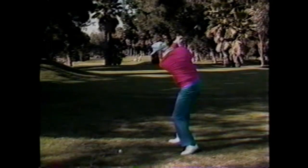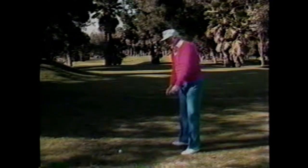Let me show you the difference: this is the perfect swing, this is the upright, and this is the flat — like you're trying to hit it from out underneath a tree.